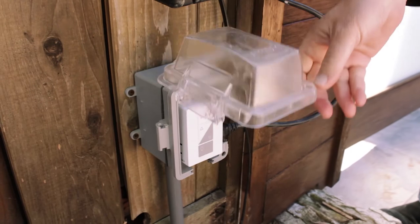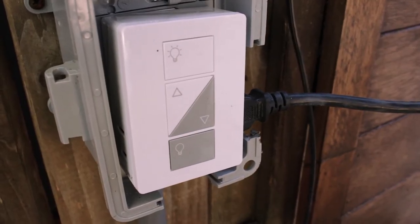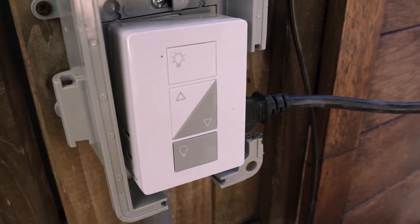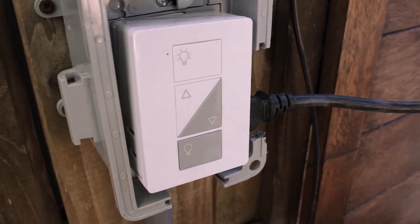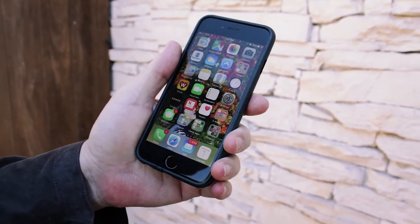Looking down at the Lutron again, you can see it's got an off and on switch as well as dimming functions. But this is outside, so we're normally going to handle this using the Lutron app. Let's see how we work our Lutron switch and therefore our driveway lighting.